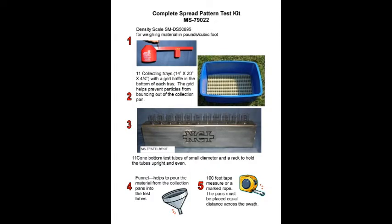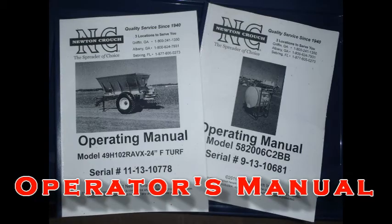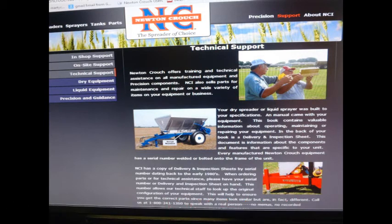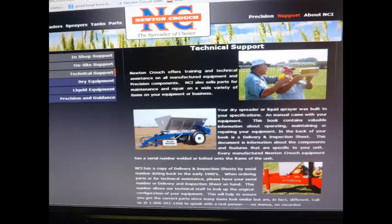Newton Crouch sells a spread pattern test kit. It includes the density scale, 11 collection pans, test tubes and rack, funnel, and measuring tape. The instructions in this video are in your operator's manual, which was made specifically for your unit. The Newton Crouch website also has this information at www.newtoncrouch.com. The support tab and technical support tab will take you to the dry section where this information is available.